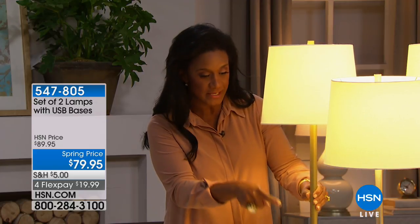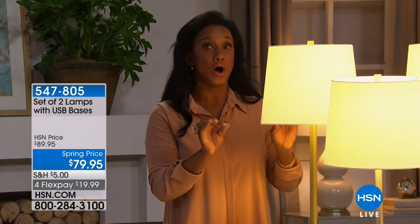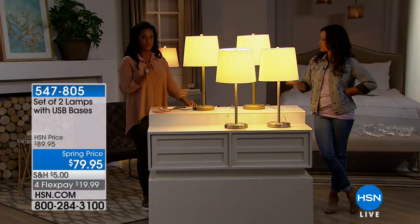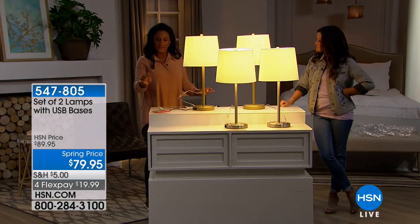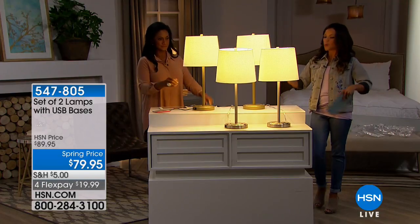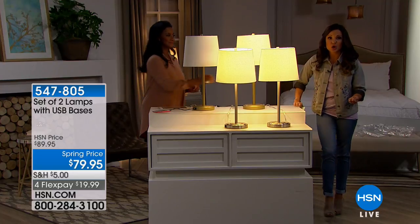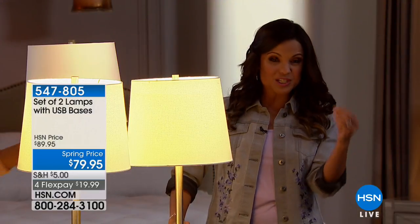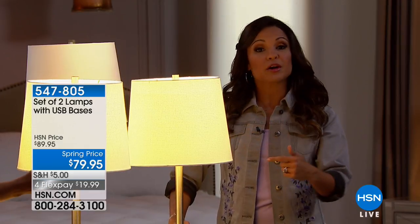Selecting from the gold or the silver, that USB port is built right in and charges your electronics whether the lamp is on or off. As long as your lamp is plugged in, you're going to be able to charge your devices whether it's on or off. Think about how many times you need a place to charge but you have the cord without the part that actually plugs into the wall — or if it's the bedroom.